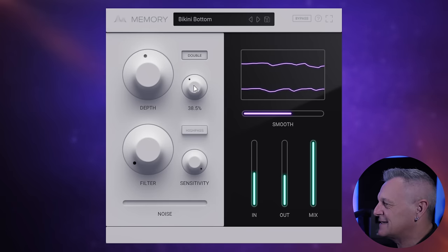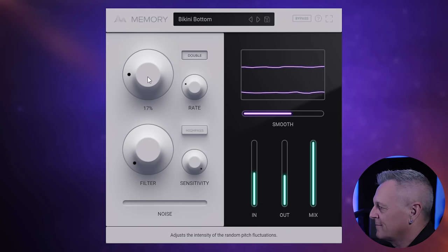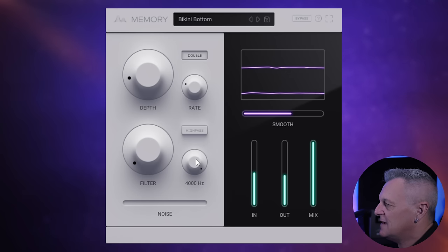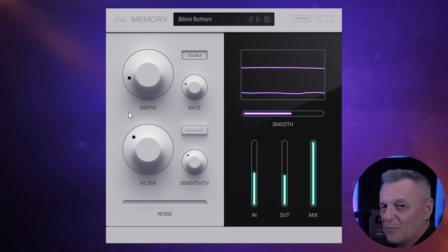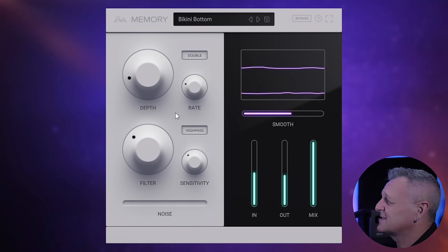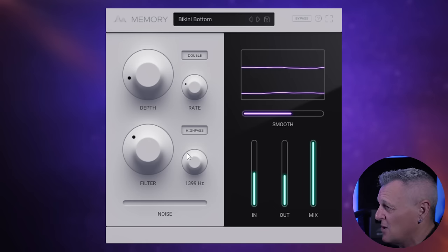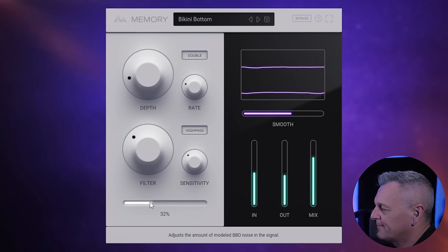We need to turn the rate down a bit and the depth — let's do that and have a listen. Starting to sound pretty dreamy. Now we do have this filter effect, so if we turn the cutoff frequency down and turn the filter up, we can get rid of some of those higher frequencies. I'll switch the high pass on — now I've got rid of lots of the lower frequencies, and I don't mind that for this piece. I'd probably mix it a little bit with some noise added in, though not too much. That's the basics of Memory.